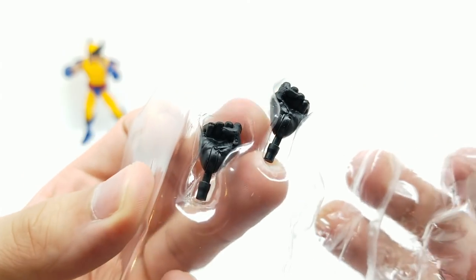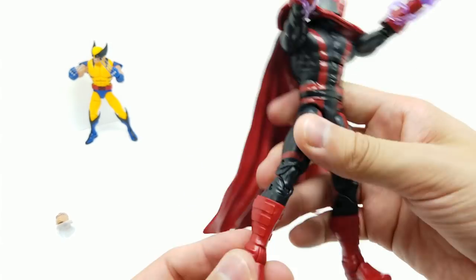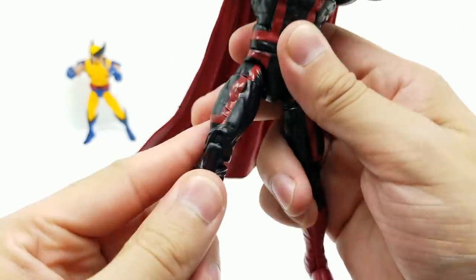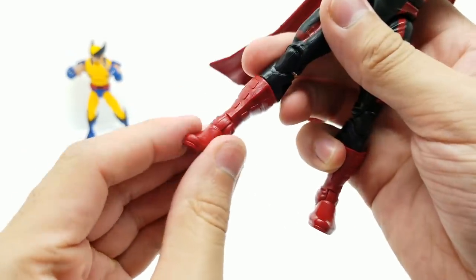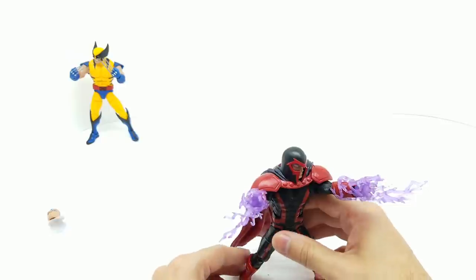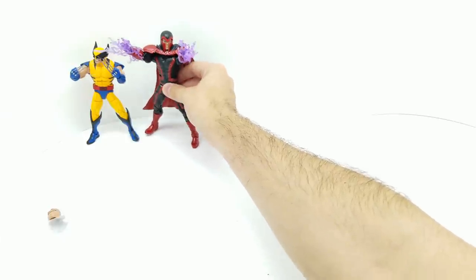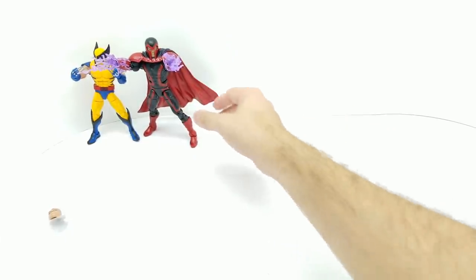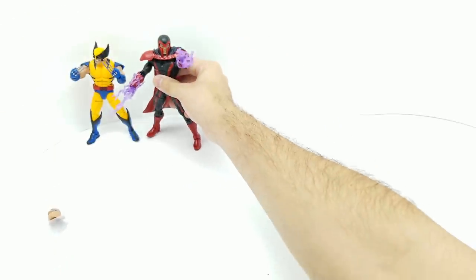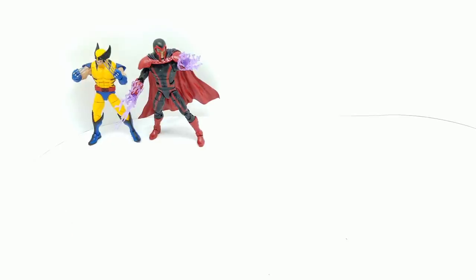The other hands are not purple — it'd be cool if they were. I'd rather keep the purple ones. Great detail on these boots; it moves up at the high part of the shin. Pretty standard leg movement with double joints at the knees. I definitely love the way this figure looks. Should you get Magneto? Yes, you should. Let's put him right here next to Wolverine. These two look really cool together.